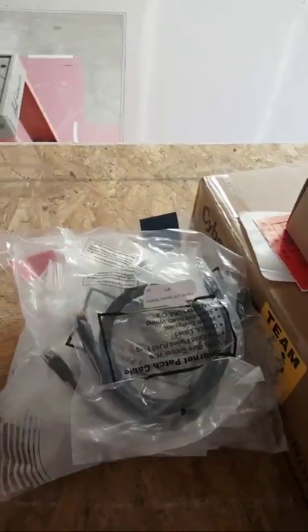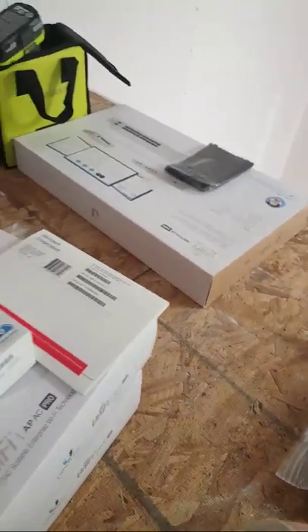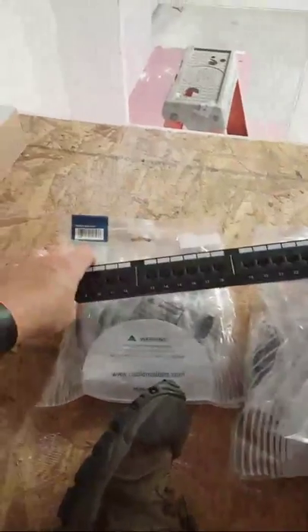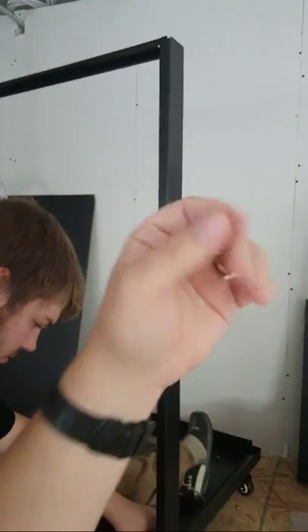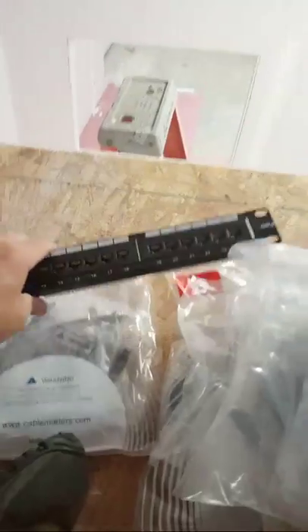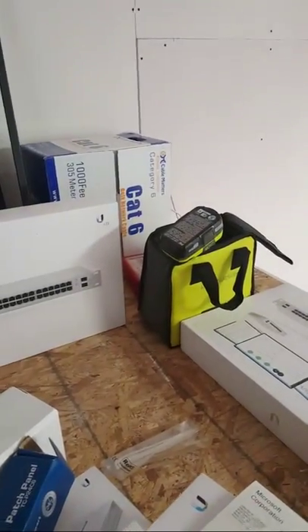We've got all of these patch cables — we ordered assorted lengths. I think there are some one-footers because directly underneath each patch panel there will be a switch. Since we're building this from the ground up, we get to decide where the cabling goes and where the switches go, so we're not going to need a lot of external cable management. This is a Cat 6 patch panel, along with the Cat 6 cable over there.